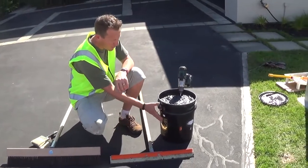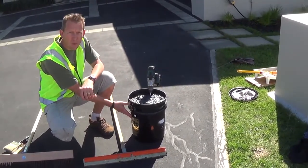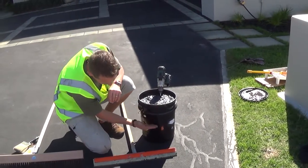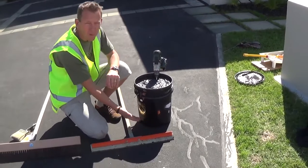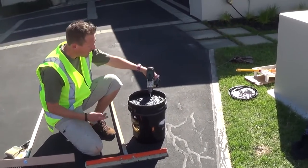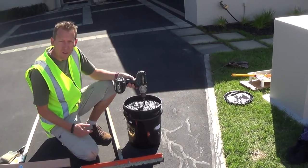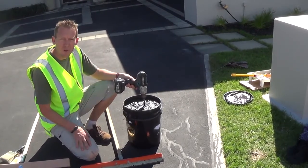What we've done here is store our bottle of top seal overnight upside down, because what can happen is some of the harder constituents can fall to the bottom. So we keep it upside down, and we've just given it a good stir for about three or four minutes with our little paint stirrer. That has just loosened everything up and now we're ready to go.